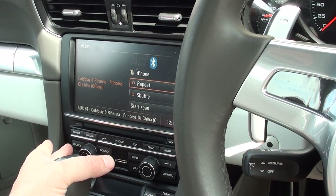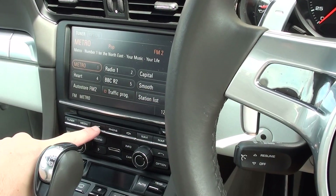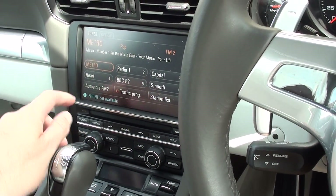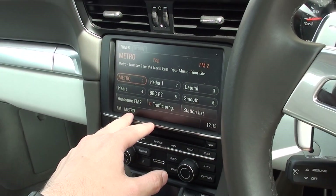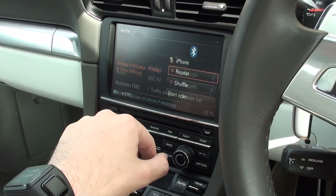I have seen another way of doing this — basically what people are doing is going into the radio section and clicking on Phone. But on here we've got 'phone not available.' I'm not sure if that's to do with the settings or the exact spec of the vehicle, something to do with the PCM. But on this particular car it's not available, so we have to go in through Source and then through Aux.